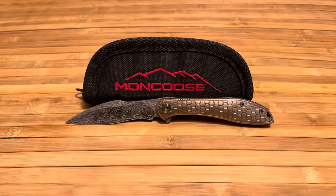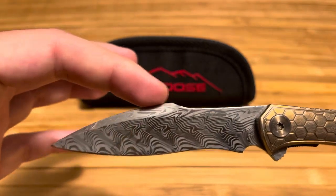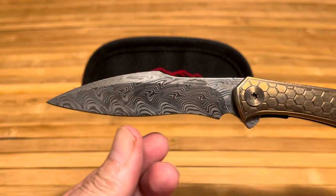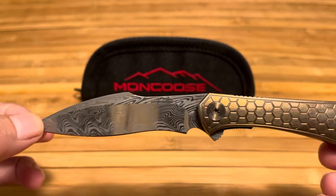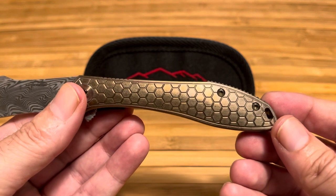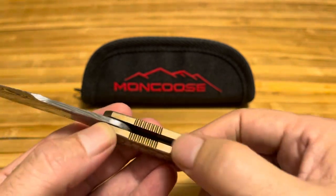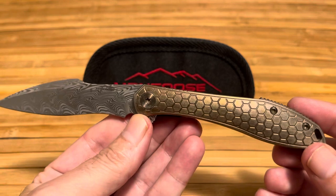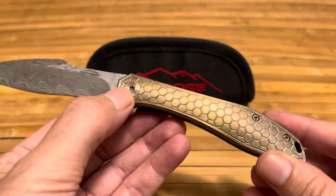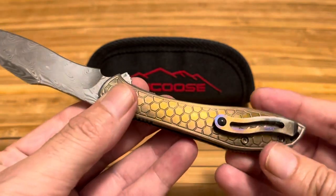The published weight is 3.8 ounces. The blade is damasteel — RWL-34 — with a drop point recurve. At least that's what they published; it looks like a harpoon to me, but you can definitely see the recurve, which I really like. It's a really attractive blade. The handle is milled honeycomb and gold anodized with a matching backspacer. There's jimping on the backspacer as well as towards the front. It has titanium hardware — pivot and screws with Torx fittings — and a titanium pocket clip with a ceramic bearing.